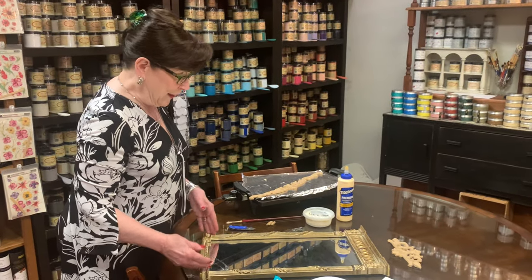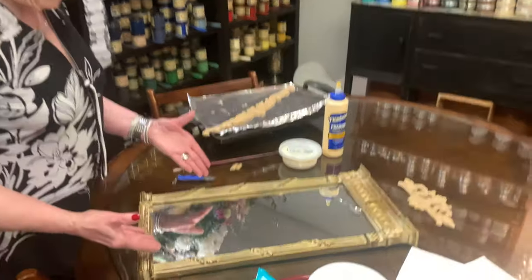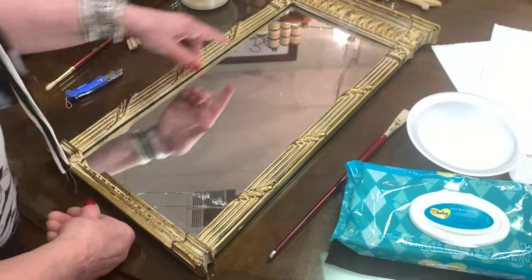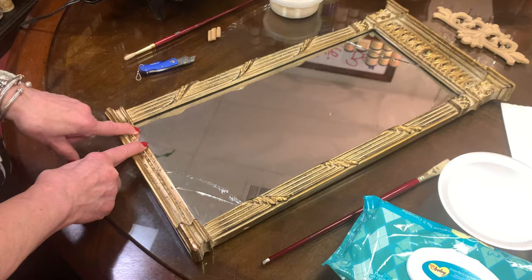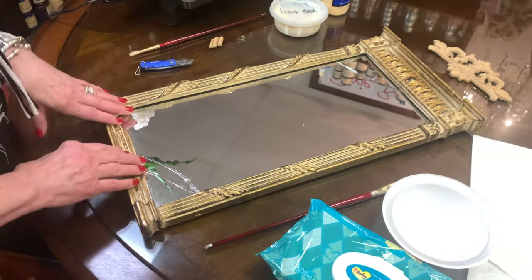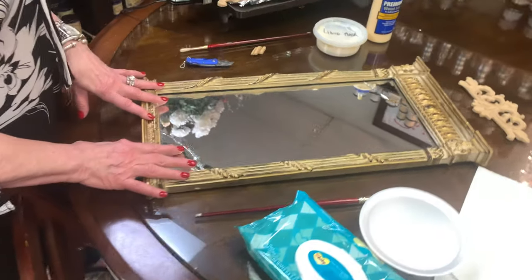Take a closer look at this. Here is the project: the mirror fell off the wall. I've got two nice big cracks over here, a big one here, and I even knocked out a piece here which I never found — it must have flown. So today we're going to take this Wood You Bend and cover those cracks.